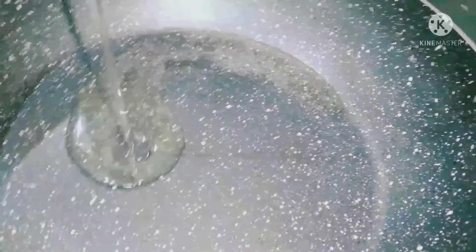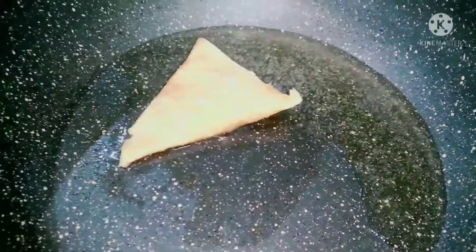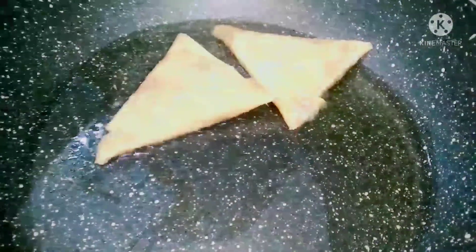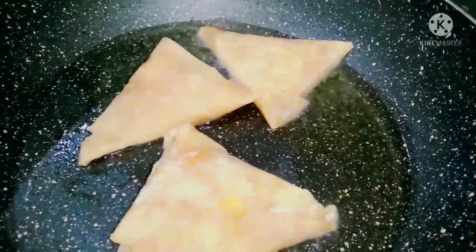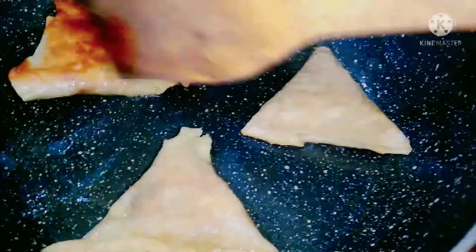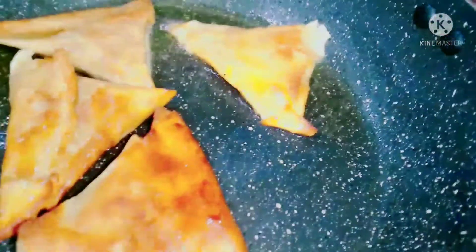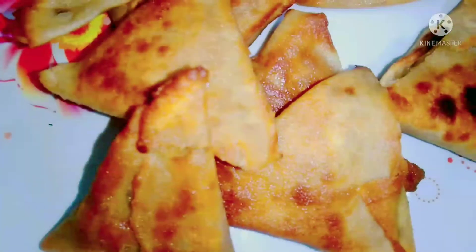Now I'm going to heat oil in a pan. We will add the samosas and fry them in the pan. Put them in the oil and fry until golden and crispy.